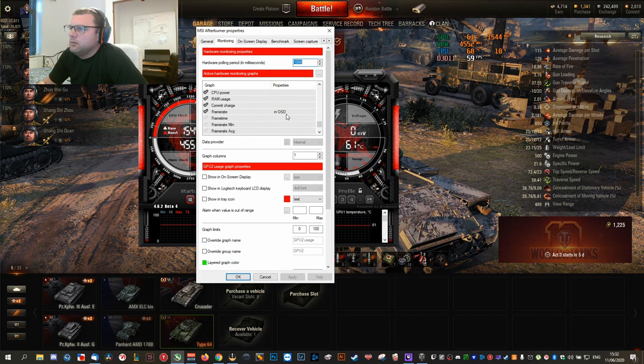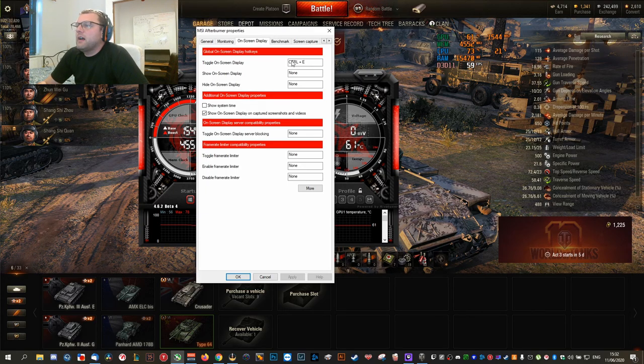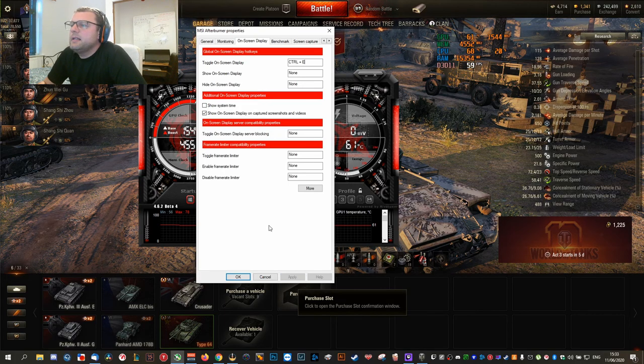You have a lot of other things you can click — for example, if you just want to see RAM usage, click 'Show in On-Screen Display' and it shows you you're using 15 gigabytes. We'll leave that for now. For the shortcut, I use Ctrl+E to toggle the OSD on and off. I hit Ctrl+E once to see it, and again to make it disappear. You can apply a time display too — it's all highly customizable.